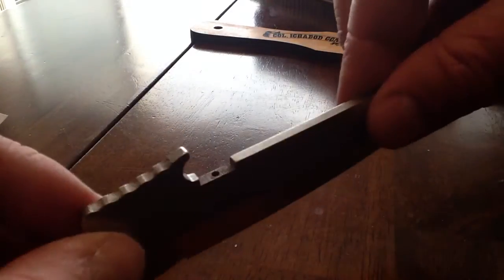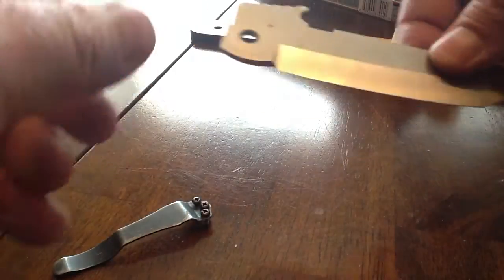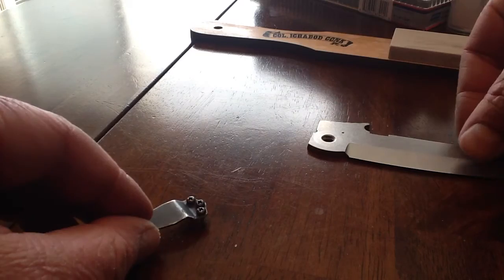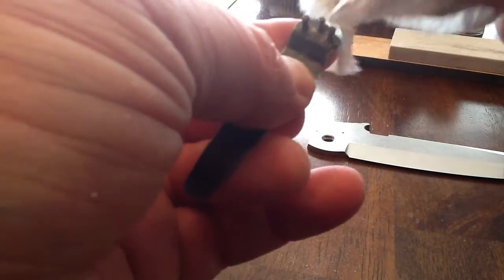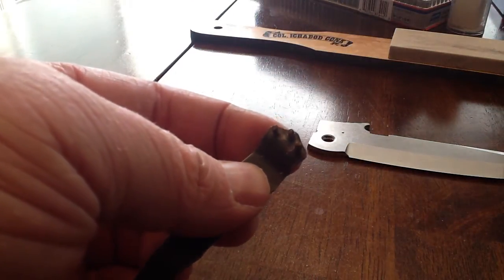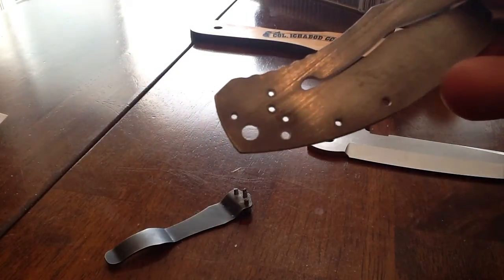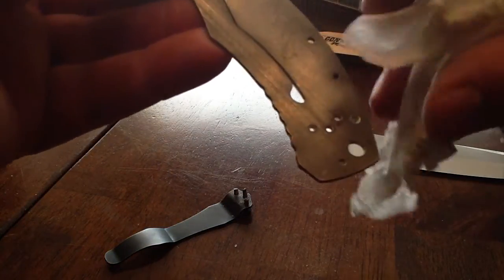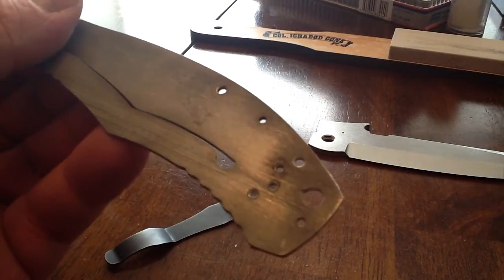Three or four minutes scrubbing and it comes pretty clean. I'm not real interested in cleaning it up completely because it's a user knife. But I'm pretty pleased with how that turned out. I used that baking soda on the bottom of these little clip screws — there's a little bit of rust on those. I'll probably clean them up just a touch more. There was a tiny bit of rust on the end here — that cleaned up nice. So I'm pretty pleased with how this has turned out, and I think I'm going to put it back together, and then we'll strop it.